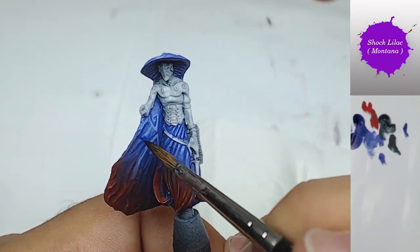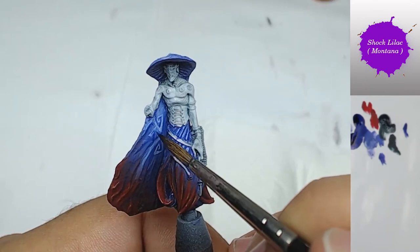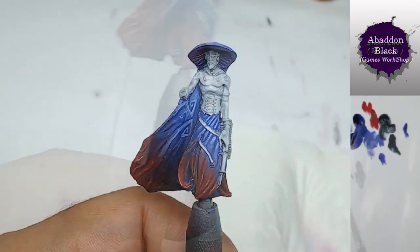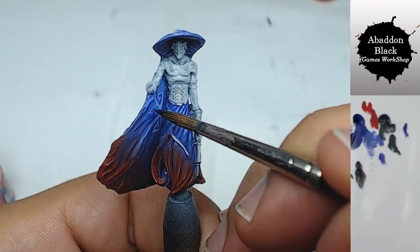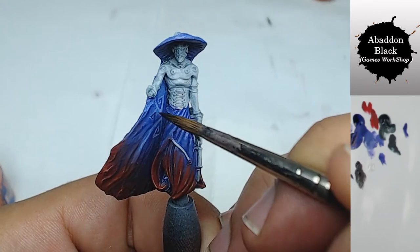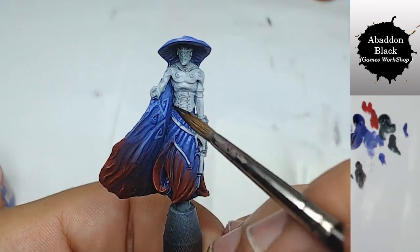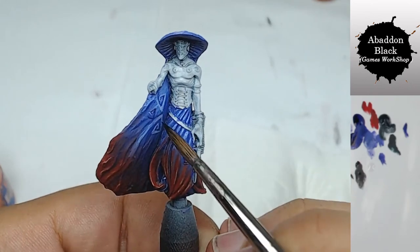I dilute my paint a lot to make sure that when I put my brush down, the paint flows onto the miniature. If the paint isn't diluted enough, you have to come back again and again, and we need to be sure the color goes on the surface easily.